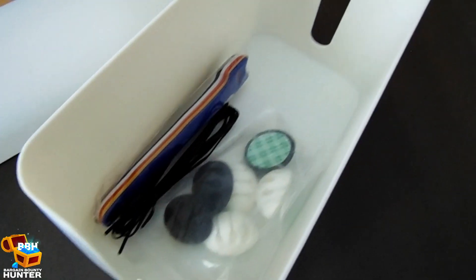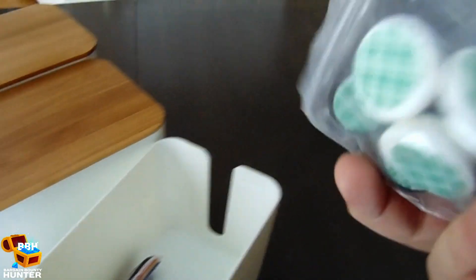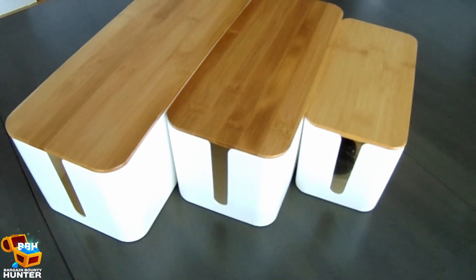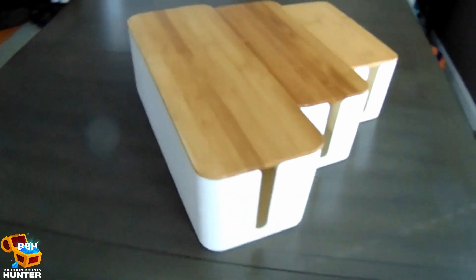The boxes also came with some velcro ties and bread bag ties, along with some rubber wire holders that have an adhesive underside, although I never ended up using them. The white part of the box is made up of a sturdy ABS plastic, which is fireproof, and the top lid is made of bamboo.